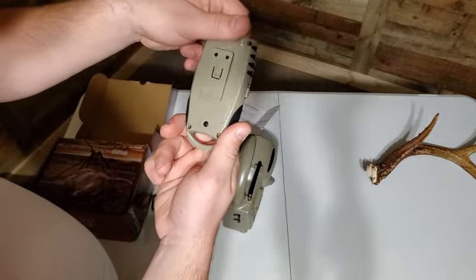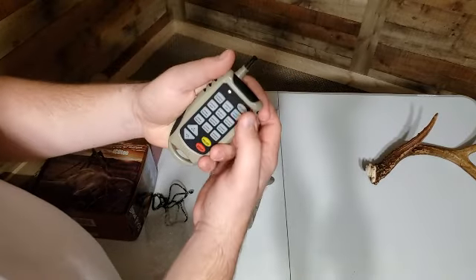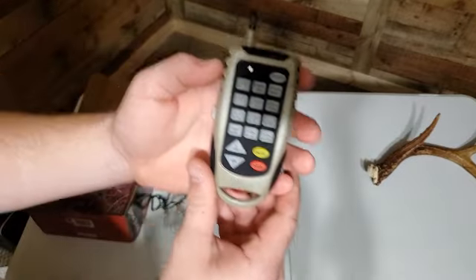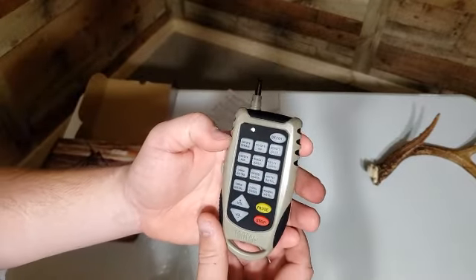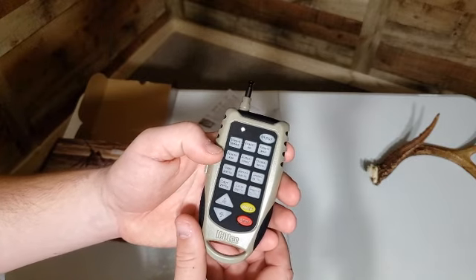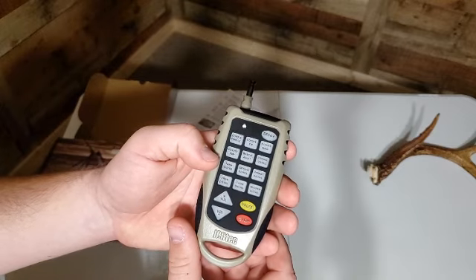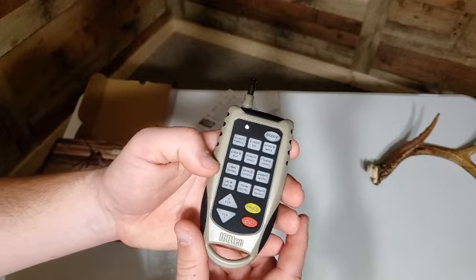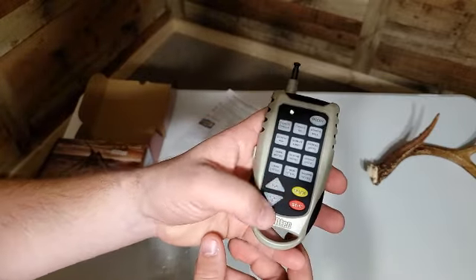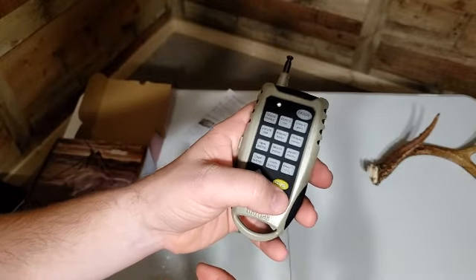The remote is a good size, fits in your hand pretty well. It's got a decoy button up top, and then the 12 sounds: coyote female, coyote yip, coyote male, coyote pup, bobcat adult, cottontail distress, foam distress, gray fox distress, jackrabbit distress, crow distress, coon distress, and woodpecker distress. We've also got volume buttons, a pause button, and a stop button.